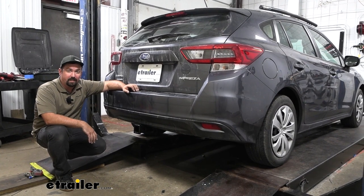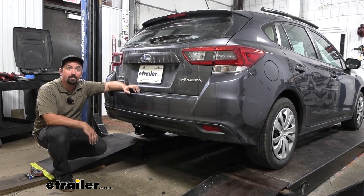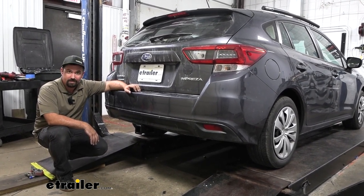And that was a look and installation of the EcoHitch trailer hitch receiver on a 2023 Subaru Impreza.